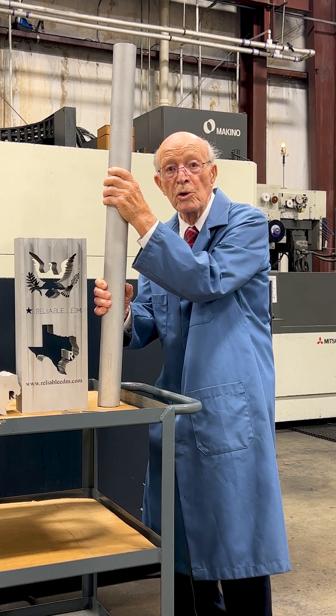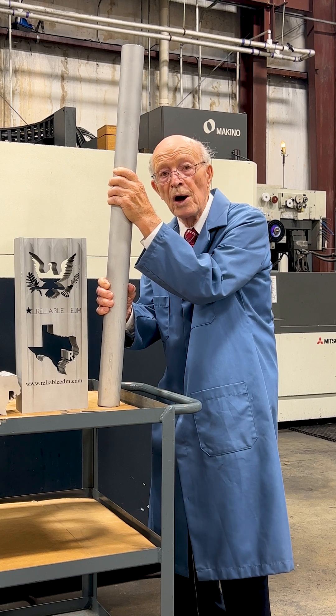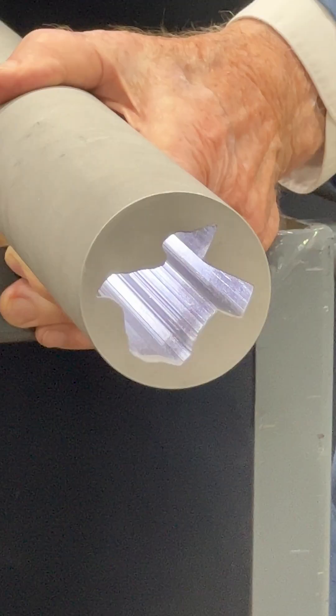The part I'm holding is 38 inches tall. We did this on one of the machines that we modified. Look inside to view the fine finish.